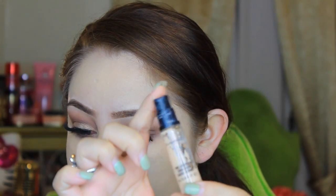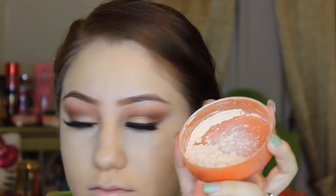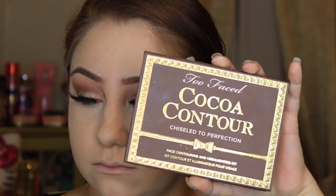For concealer I'm using the MAC Pro Longwear Concealer — I use it every single day and I just can't get enough of it. Then I'm going back over it to set it with the Cody Airspun Powder. You can get it at Walmart super cheap and it lasts a long time. I like setting my whole face with that, and then I set my under eyes with it using my Beauty Blender wet because it melts in the product and gives more coverage and looks really flawless on the skin.